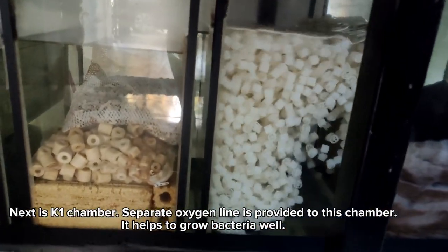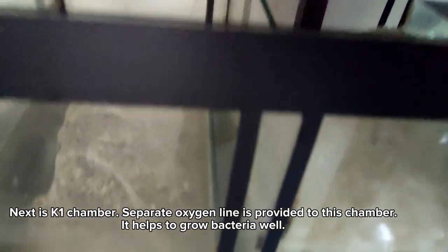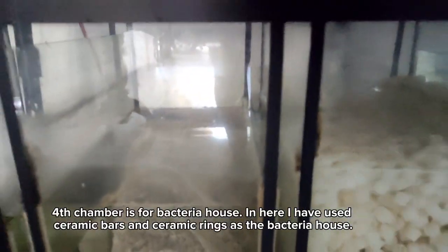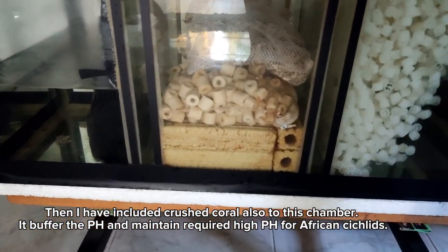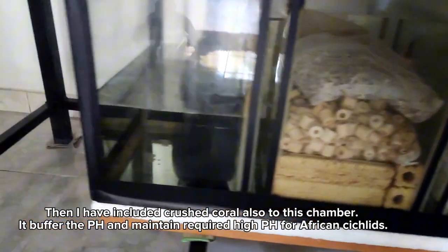Next is the K1 chamber. A separate oxygen line is provided to this chamber, which helps grow bacteria well. The fourth chamber is for the bacteria house, and here I have used ceramic bars and ceramic rings as the bacteria house. I have also included crushed coral in this chamber. It buffers the pH and maintains the required high pH for African cichlids.